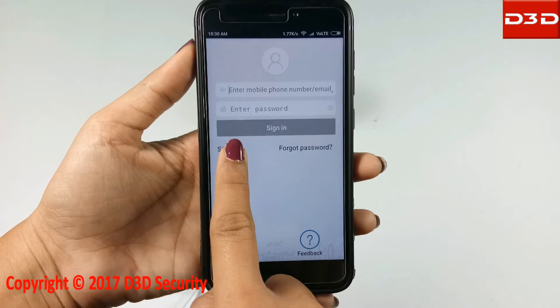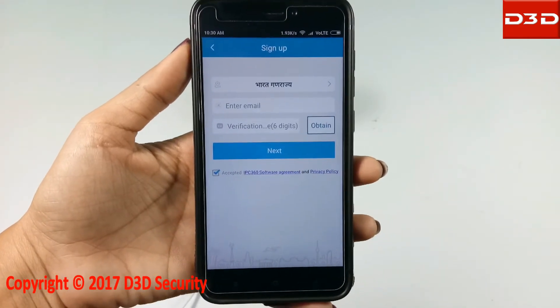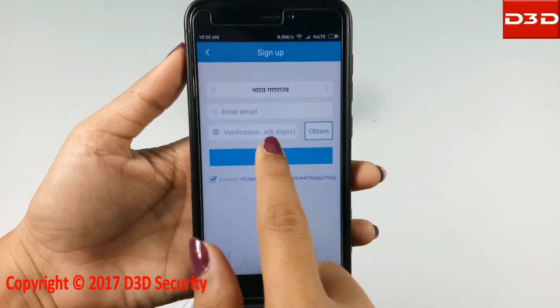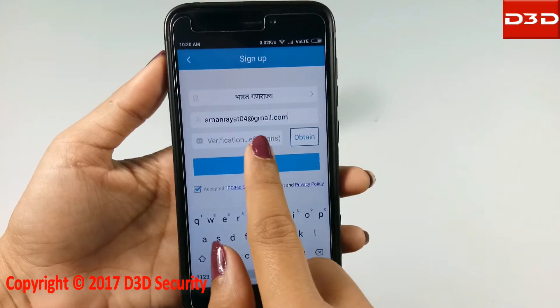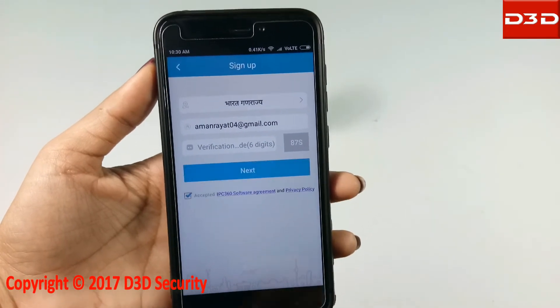Click on sign up. Select your country and enter your email ID. Press the obtain button to get the verification code.